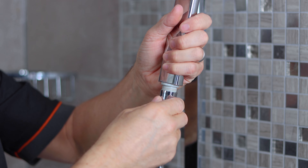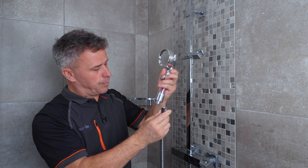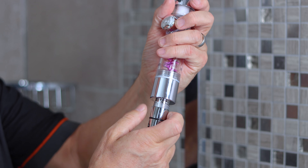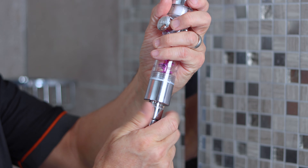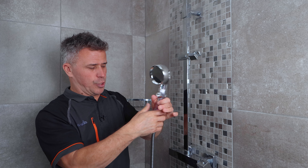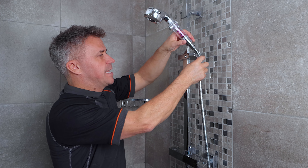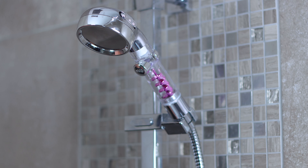Unscrew the shower head. Be careful that you don't lose a little rubber washer in here, and then take your new shower head and screw it back together. Now one gallon per minute might not sound much but if you think you have a 10 minute shower every day that's 10 gallons a day, 365 days a year, equivalent to about 3,650 gallons of water you're saving.